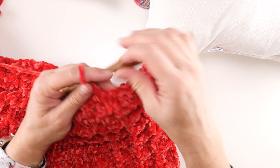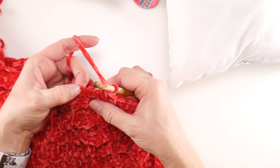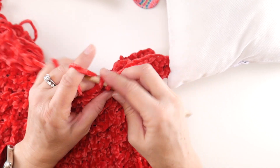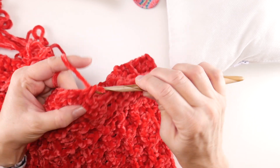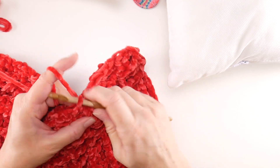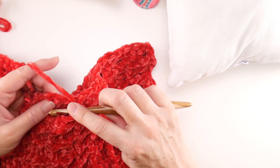Working into both layers with our single crochet seam is going to give us a nice sharp edge — you can see that already. If you have a big side space, you can work two single crochets into a larger space, just to hold it all together. We're working down until we get to that first corner. We need to add a couple of extra stitches in those corners because we need to round the corner and go around it.